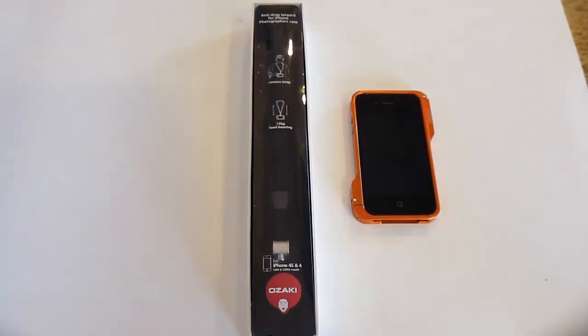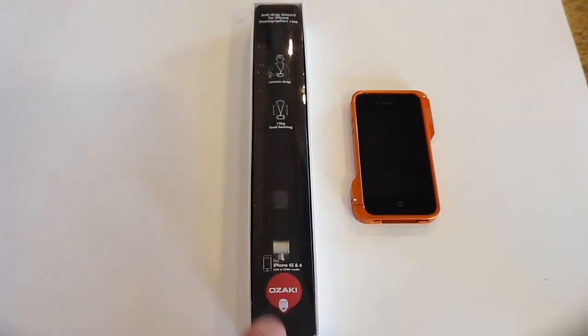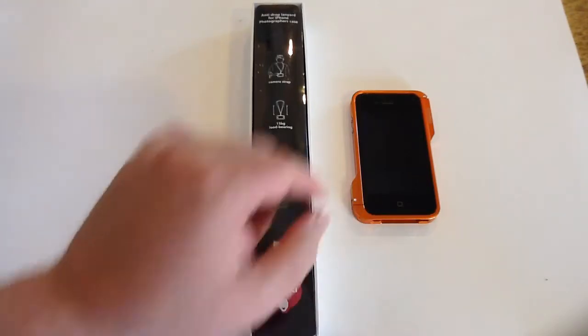Hi folks, Chris Voss here from thechrisvossshow.com. Now we've got some cool products from ozakiverse.com — you can see the logo here. We've got the Ophoto gear,